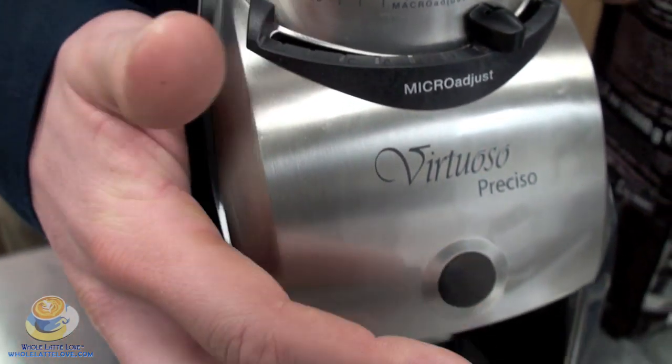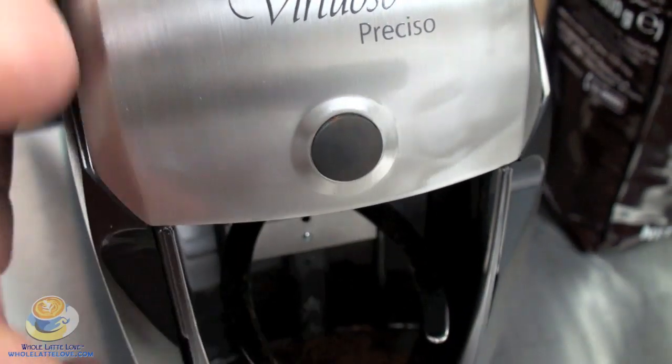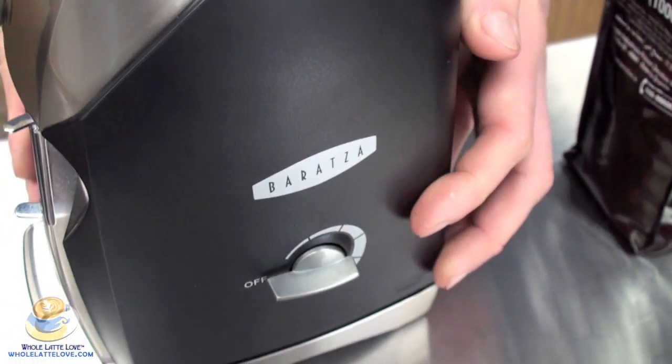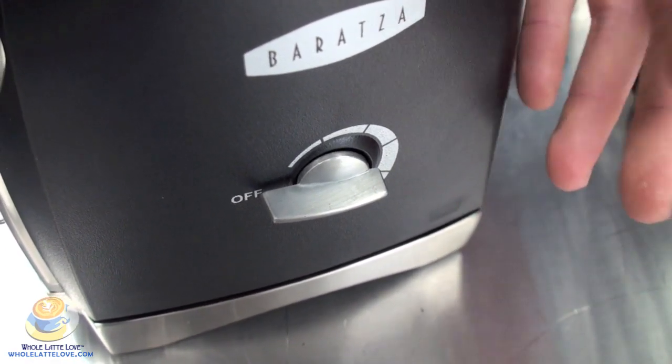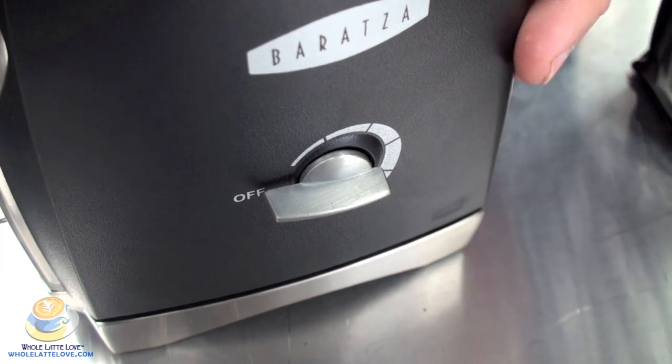Also on the front, this is a manual button — press to stop. Or you have a timer over here that, if you turn it all the way, it'll give you 60 seconds of grind time. That's a nice thing to have — you can adjust it so it's kind of a hands-free system.